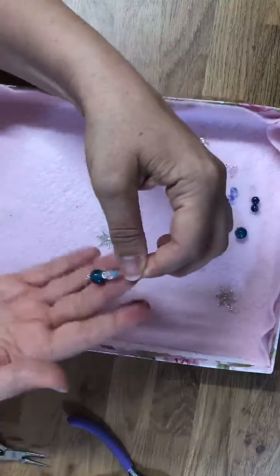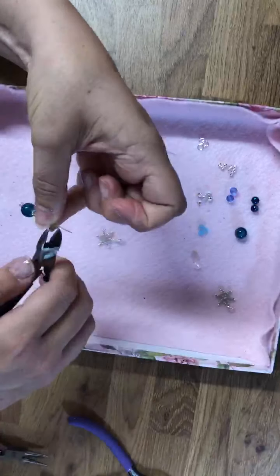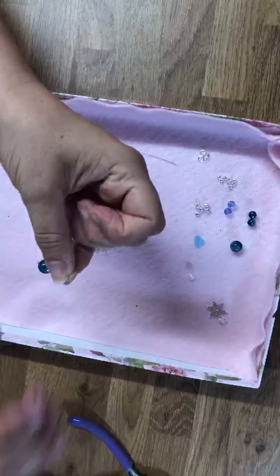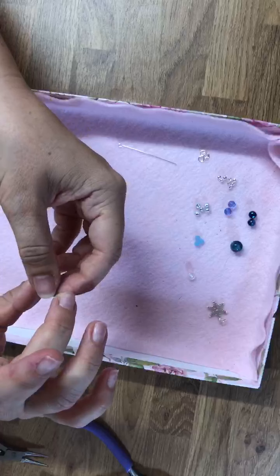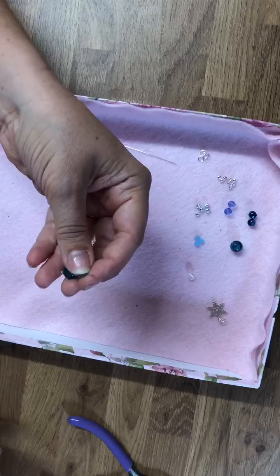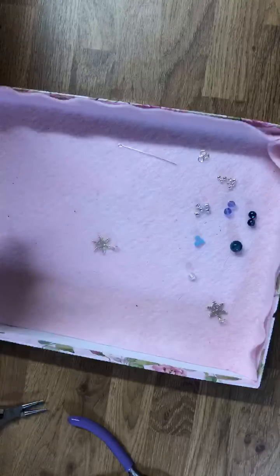Once I'm happy with the design, I would then just take my snips and remove any excess wire that I've got. As you can see, I've just taken the extra length off — I'm just going to take a little bit more.